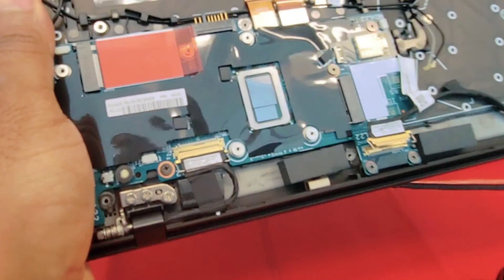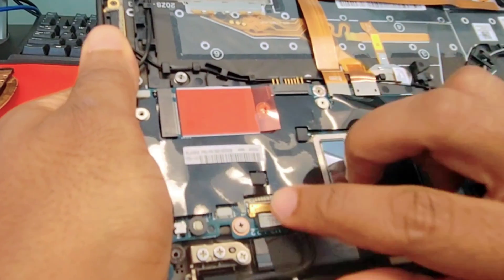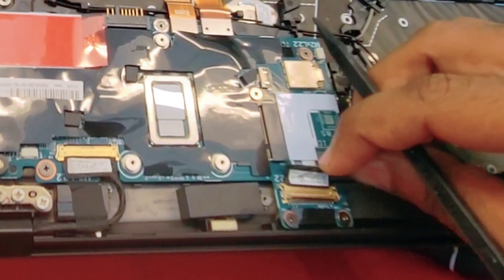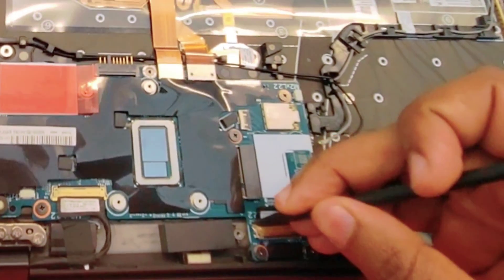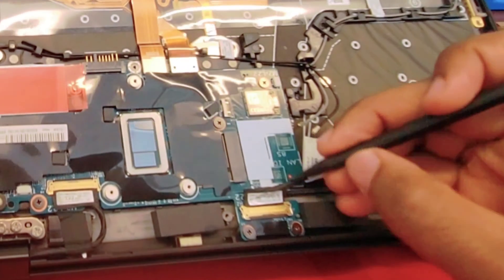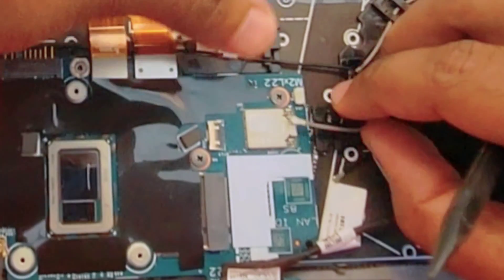Let's connect the screen — be careful with this one. Try to put it in front and then use your tool to slide it all the way in. You don't want to damage the connectors. Same thing with the cable for the camera and mic — put it in the front nice and easy, and use your tool to slide it all the way in. Make sure it's clamped, with this piece in the down position.